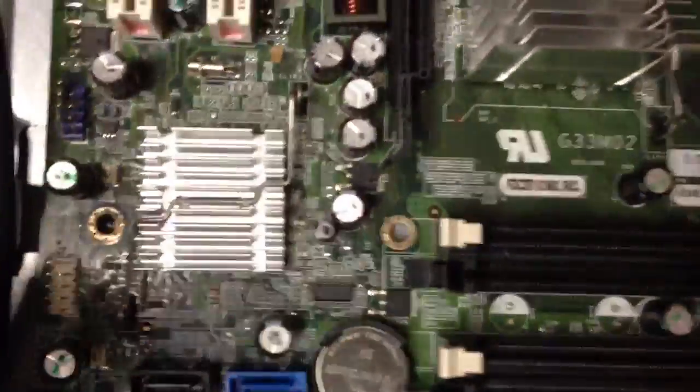Anyway, that's basically how you adjust capacitors. Thanks for tuning in to R&B Computer Repair, and we'll see you on our next video.